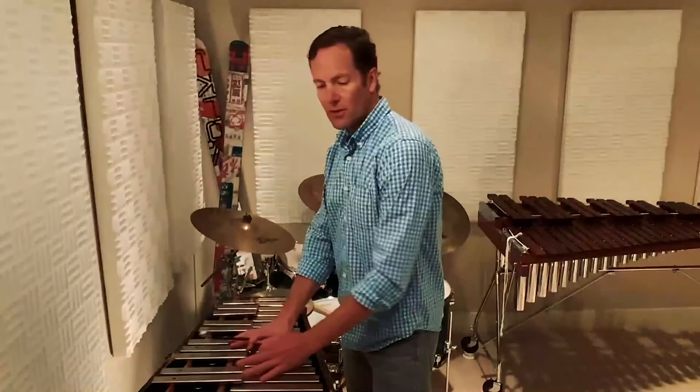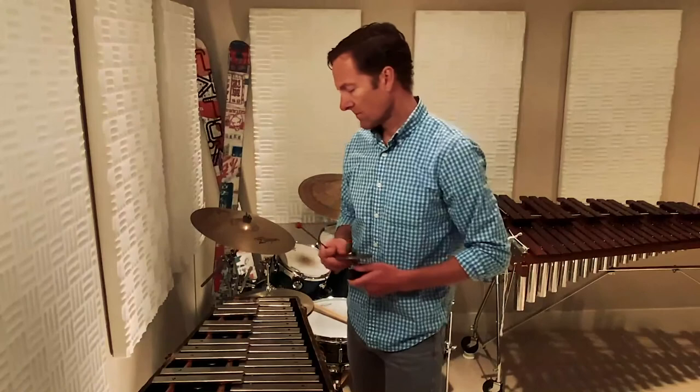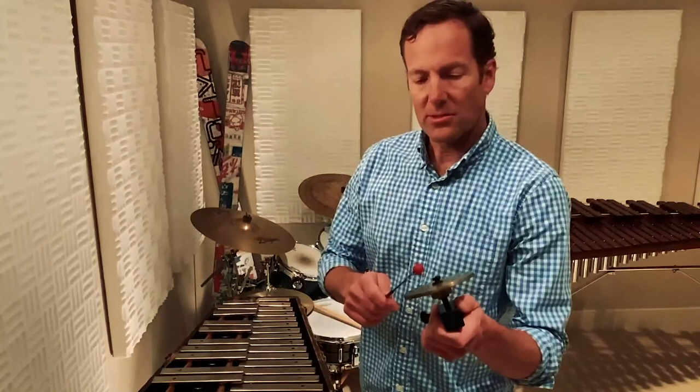There's another instrument and I only have one note with me here, but that's the crotales, or antique cymbals — little discs that are tuned to specific notes. It has the longest sustain of any of our instruments.